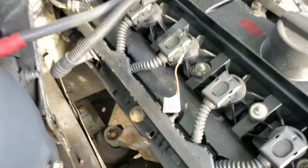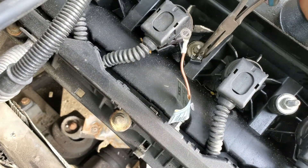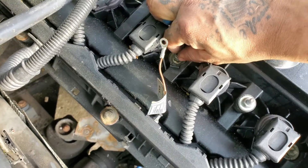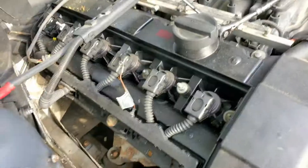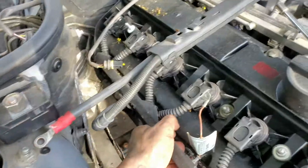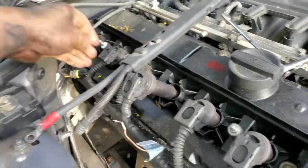Certain nuts and bolts I like to just put back on because they're very specific, very small, or whatever - I just don't lose them that way. Now each one of these coils just pops right out, and this actually just pops off as well. Each coil can come out.